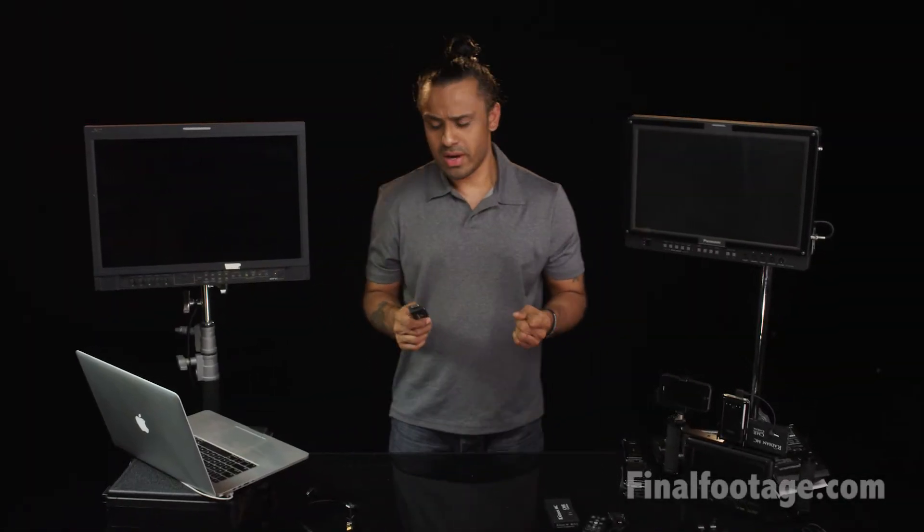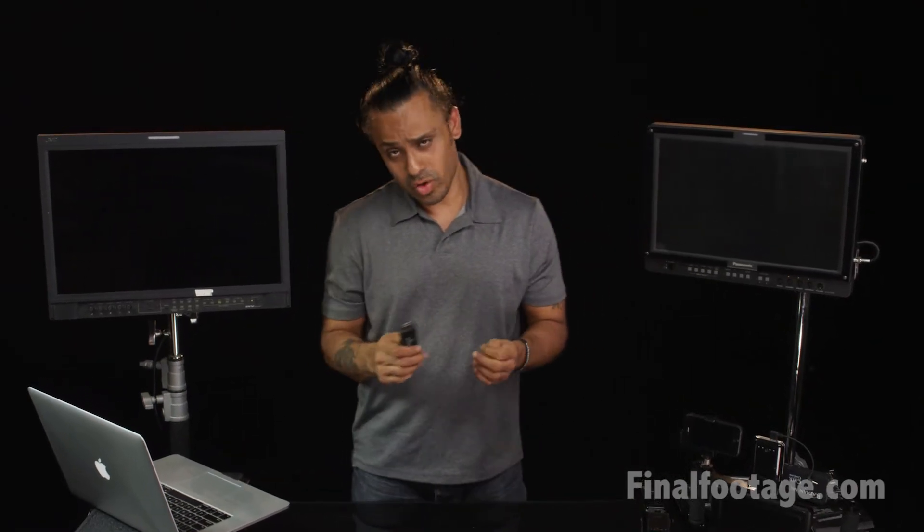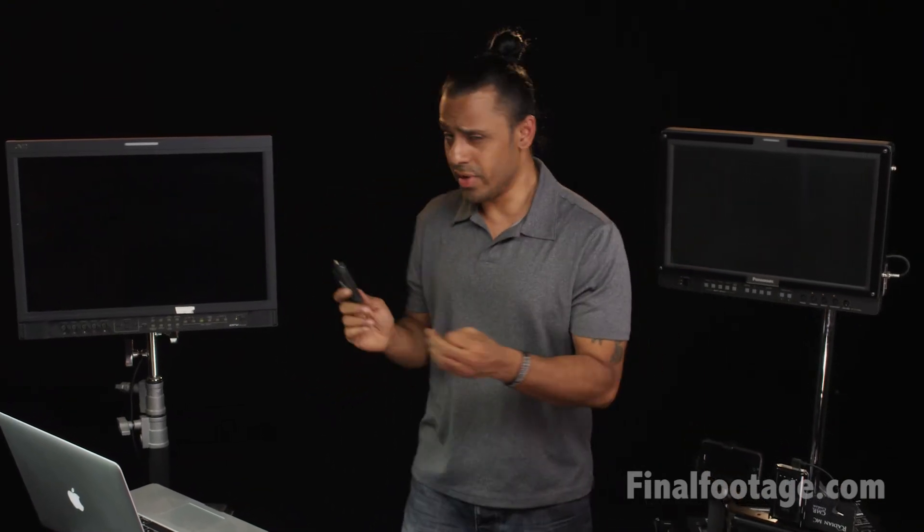Hey guys, this is Quan with Final Footage. A couple of fellows on Reduser.net asked me to do the video test and review for the HDMI setup I've been using for the past six or seven weeks. Today I have a 14-hour shoot and I'm trying to take advantage of the time to post at least one part of the video by tomorrow. So this is the Radeon MC, made by the company Camera Motion Research.